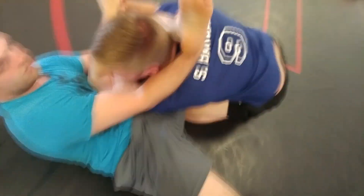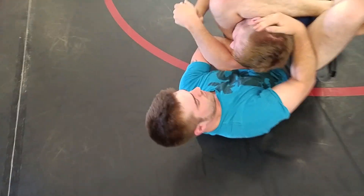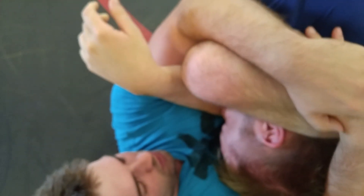Over top. Over top. There we go. Lock it up. Take that left hand out of it. Just wrap it, just hug your hands together. There you go. Good job.